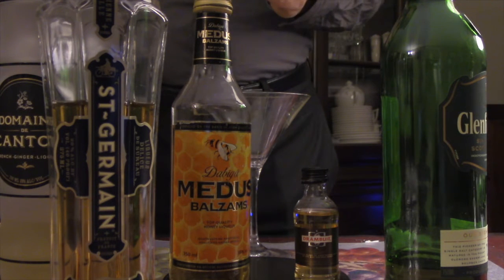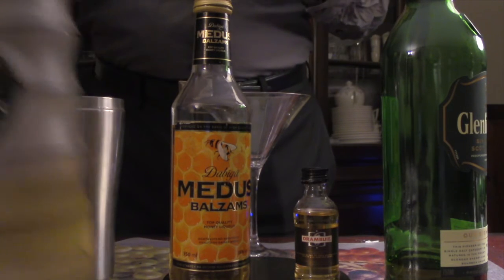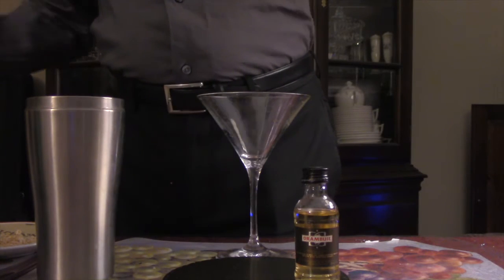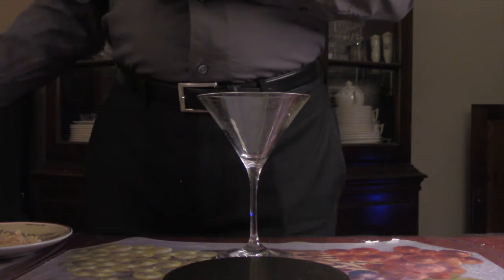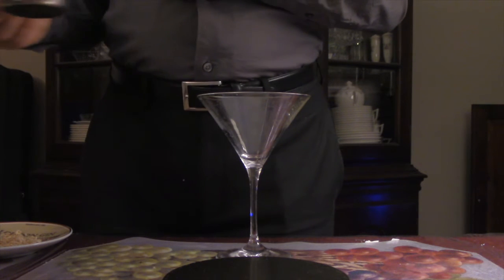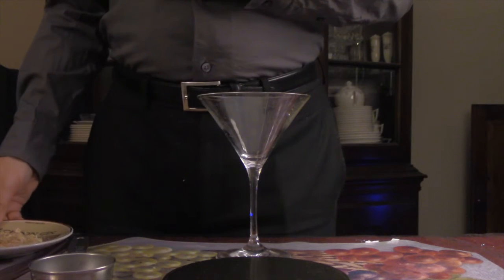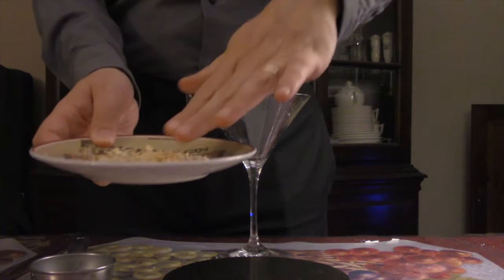You will also need some simple syrup, which you can prepare ahead of time. Simple syrup is pretty simple to prepare — you just boil water and add an equal amount of sugar and dissolve it. Make sure it comes back down to temperature before you use it.